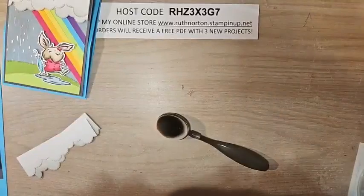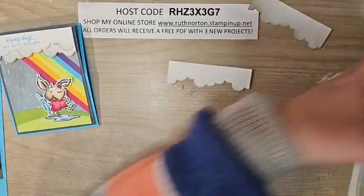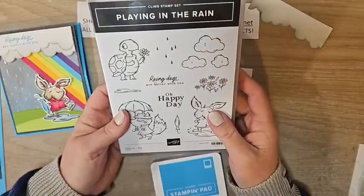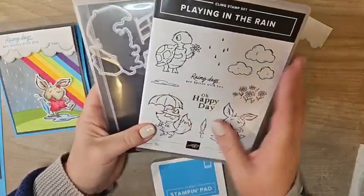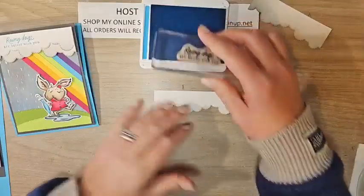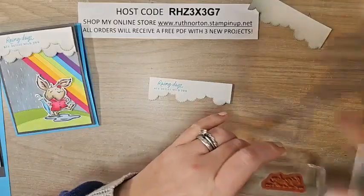Let's stamp our greeting before we start assembling. The stamp set I'm using is the Playing in the Rain bundle — the stamp set is currently available but the dies are on backorder, scheduled to be back in stock the week of March 13th. I have some Tahitian Tide ink and I'm stamping 'Rainy days are better with you' up in the top left corner of the cloud piece. There we go — set that one aside.